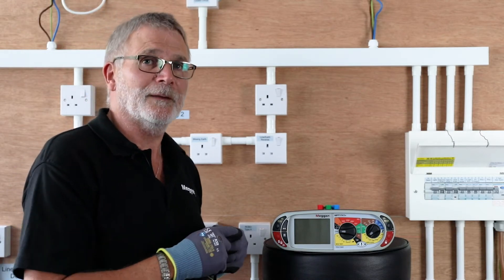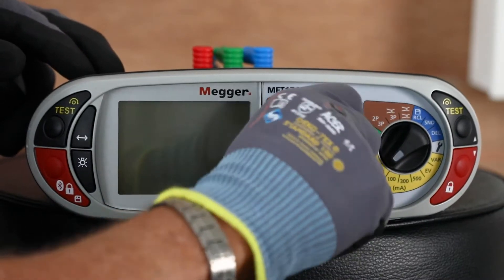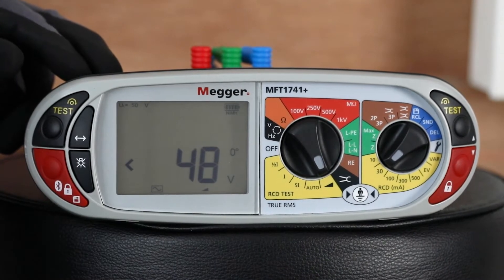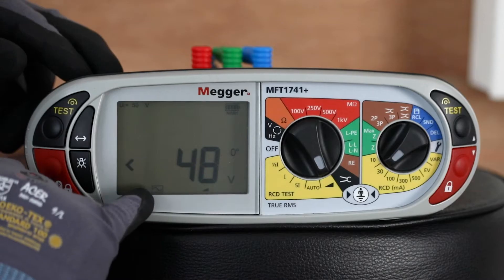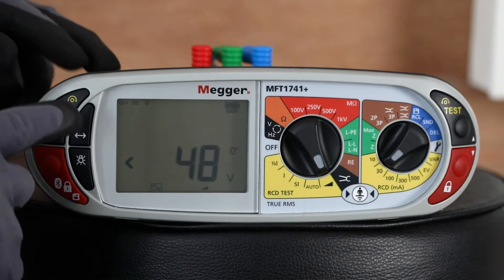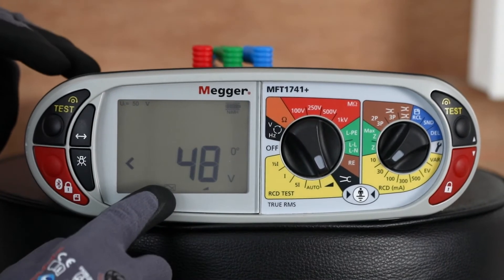Today we're looking at doing ramp testing of RCBOs using the MFT range. Very simple to set — the primary dial goes onto the ramp symbol, and the secondary dial onto the milliamp rating of the RCBO to be tested. You also have to select the type. We're currently set for type AC, but the RCBO we're going to test is a type A, so press the mode key and change it to type A.